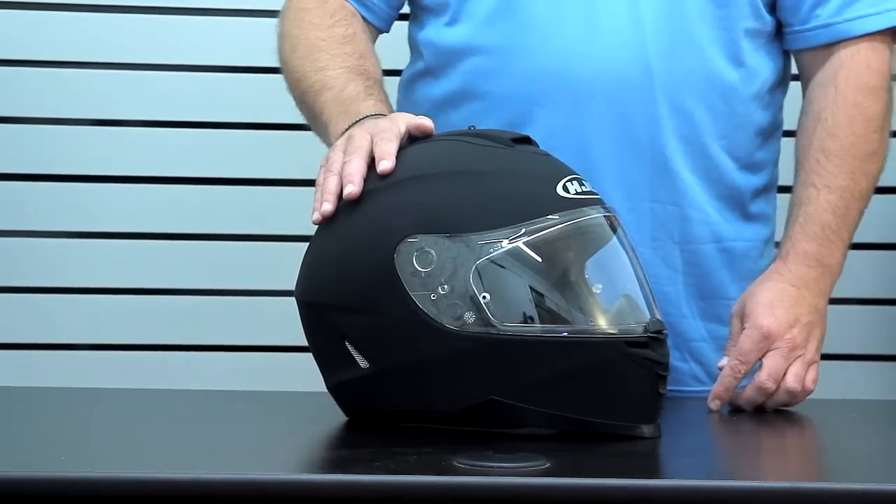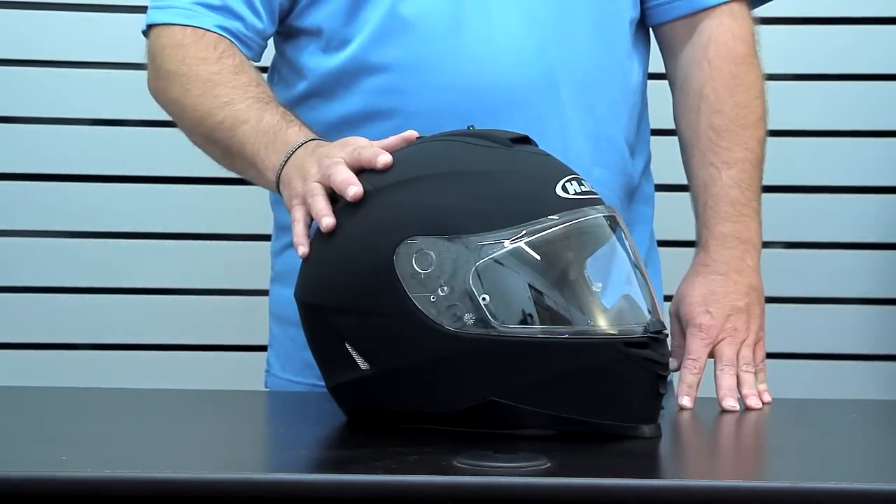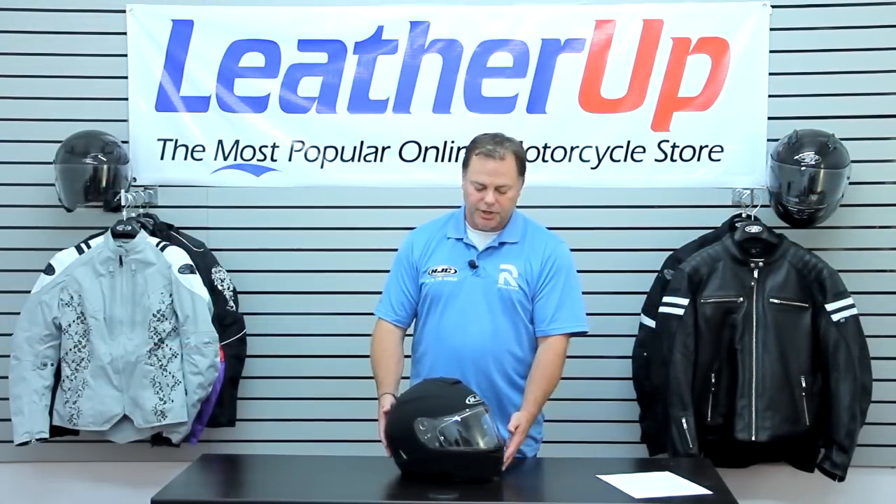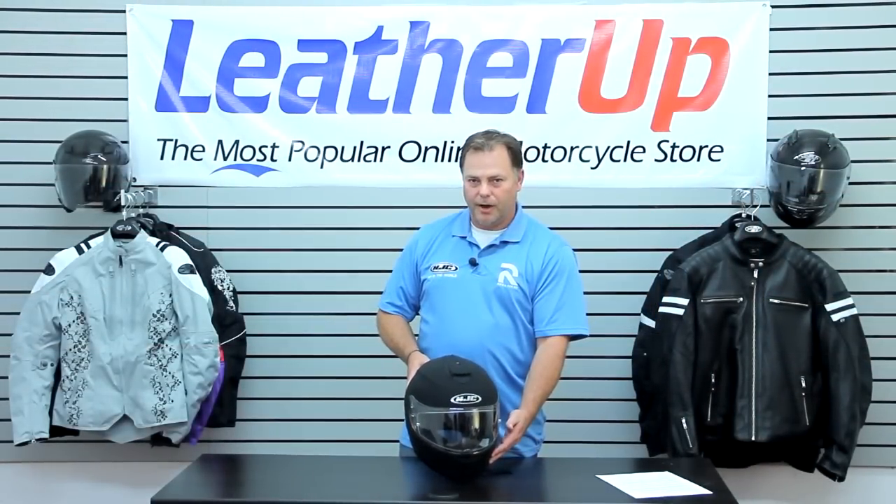The IS-16 comes in an extra small to two extra large size range. There are also plenty of colors and several graphic options available, and you can check all those out at LeatherUp.com.